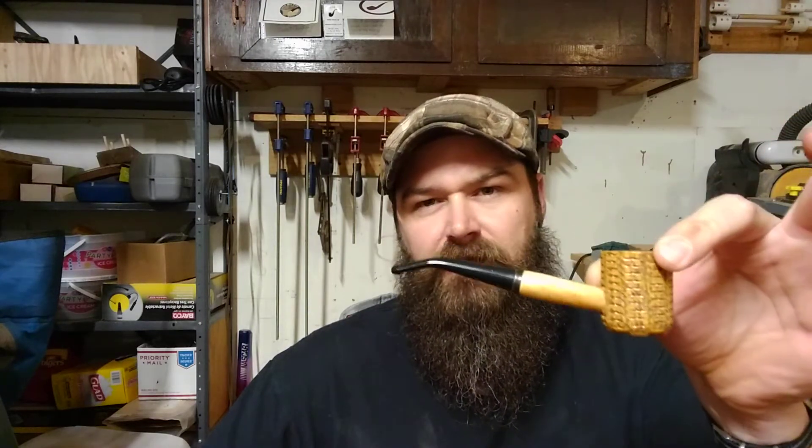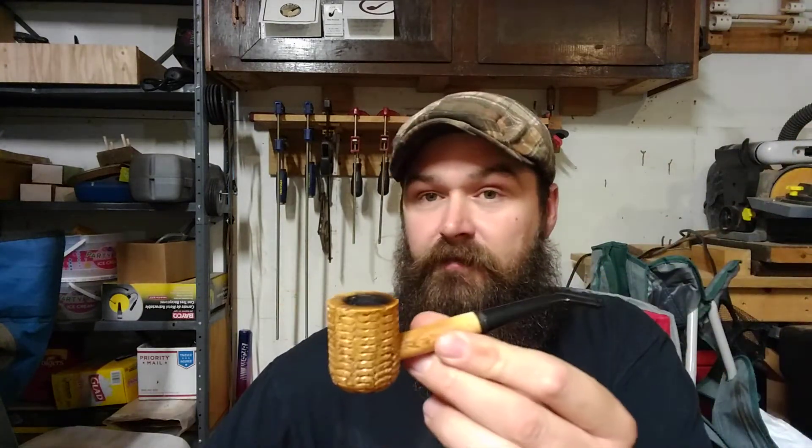Just to recap, I'm smoking the Missouri Meerschaum — I believe this is the Legend Bent, the natural bent Legend that I stained and buffed and smoked. In it I've got some Byzantium — thank you Ford, my man Ford Smoking Pipes, that guy hooked me up with some Byzantium and a couple of tobaccos. What a fantastic guy — love me some Ford.